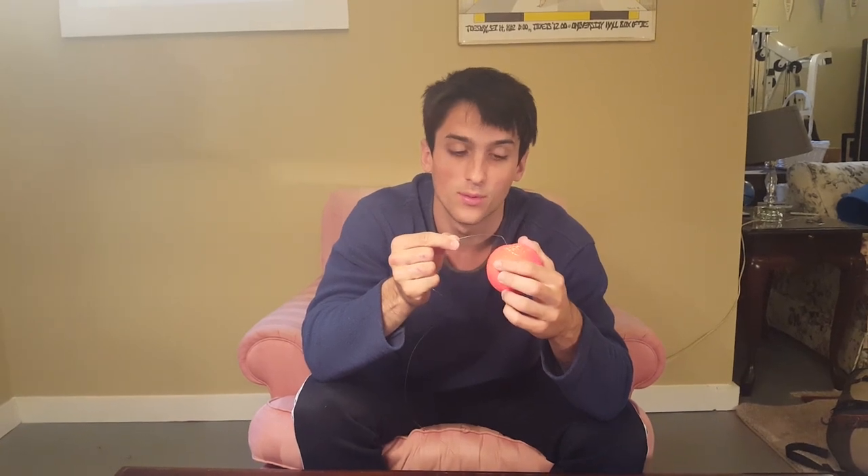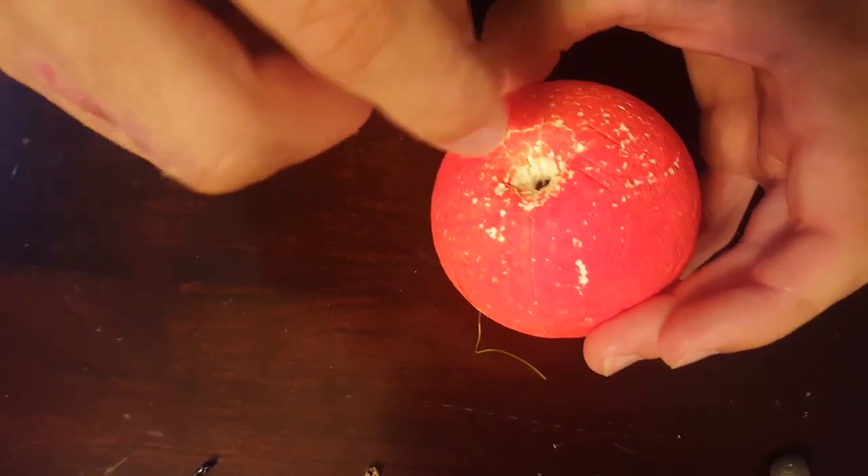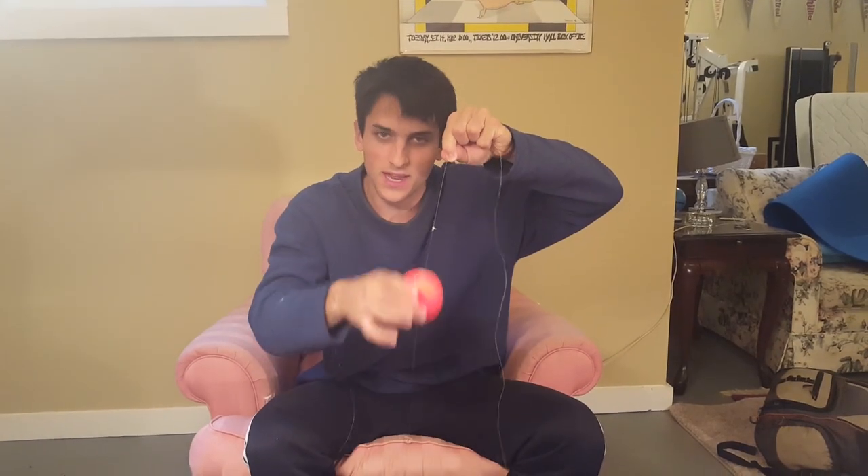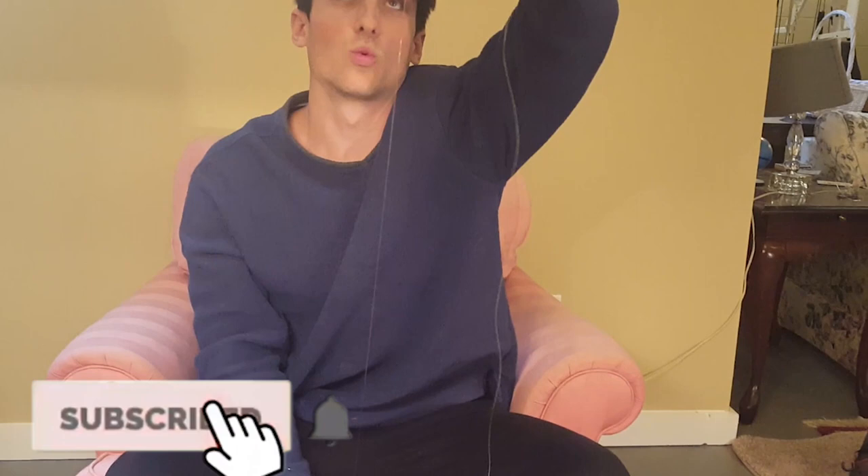Now you're going to put your bobber on. You're going to feed your leader line through the black end on the top of the bobber, just like that. As you can see, it moves up and down very easily, but once it gets to that knot it can't move anymore. So your bait is just going to be sitting under that bobber at that depth of the leader you chose. This is one of the best ways to get it on the bottom and keep it on the bottom when you're fishing through rapids, and it decreases the amount of times you get snagged too.